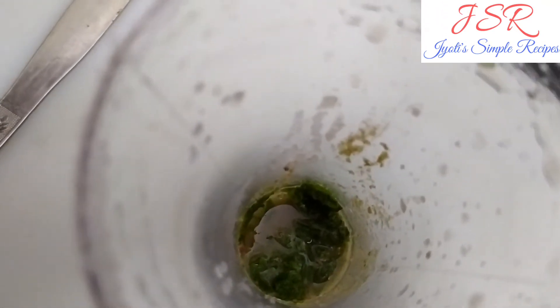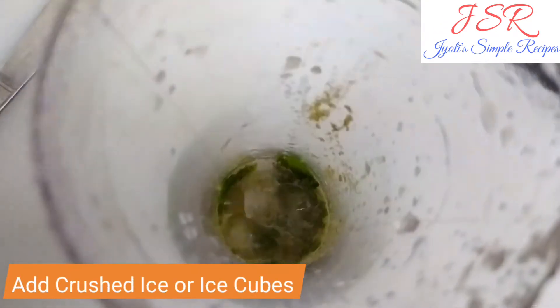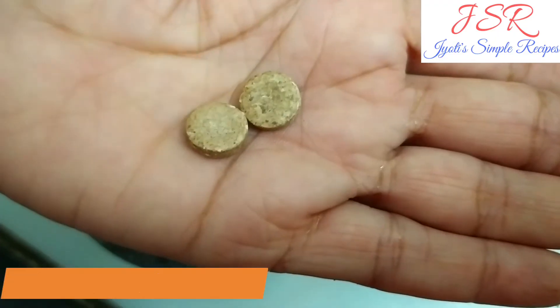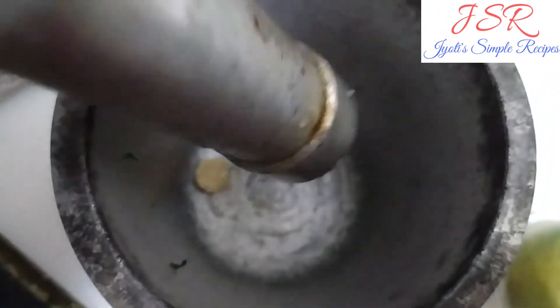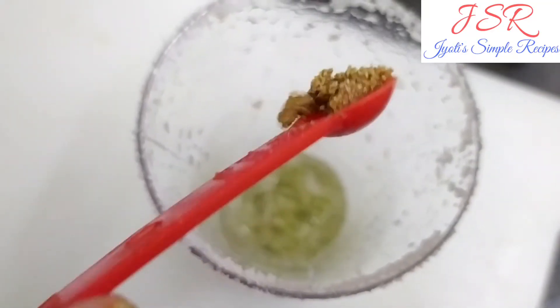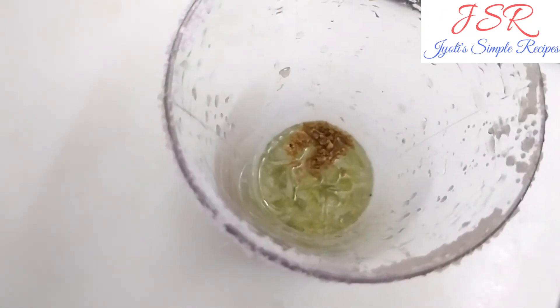Now we will add ice cubes. We can crush the ice cubes so it gets cold quickly, or we can add whole ice cubes. Now we will add 2 cubes and mix it properly.